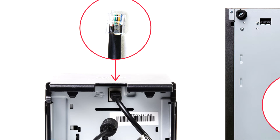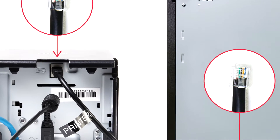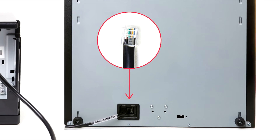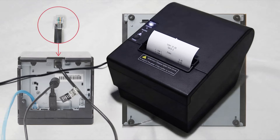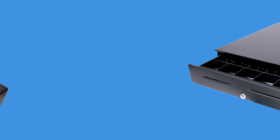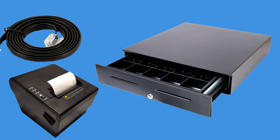Connect the cable from the thermal printer's designated port going to the back of the cash drawer's port. Connection ports will vary on the type of printers and cash drawers. Once there's a receipt printed on the printer, the printer sends out a signal to the cash drawer through its cable to open it.